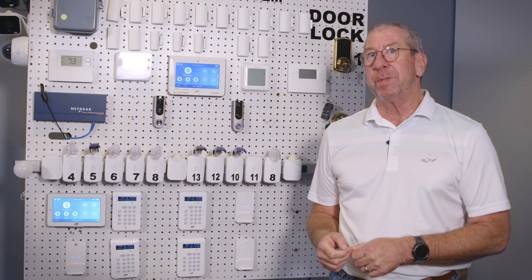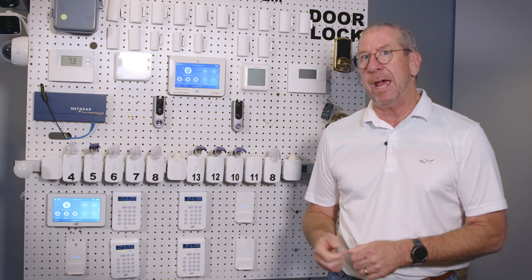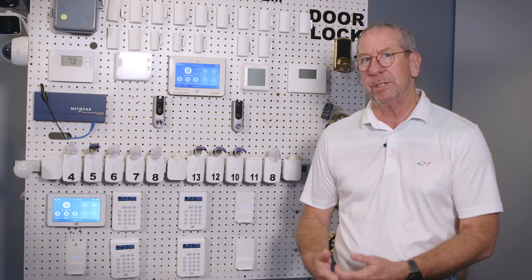But it's been our experience — there's nothing like real world. From a customer perspective, it is essentially our guarantee that the system is going to function as advertised, no matter how many devices are on the system, and that the customer's experience is the same.